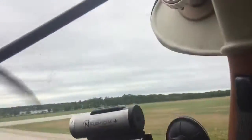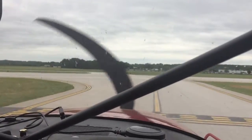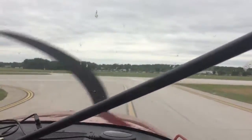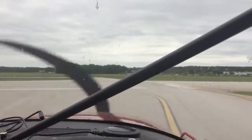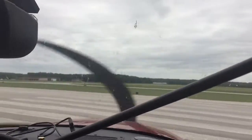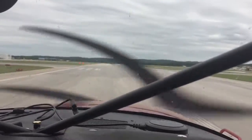Tower, float plane six tango tally, ready for departure, request departure to the West Bay. Float plane three zero six tango tally, Traverse City tower, runway one zero, clear for takeoff, turn left on course. Left on course, six tango tally. Coast Guard six five one seven, traffic is a float plane departing runway one zero turning left westbound — he's just on his roll now.